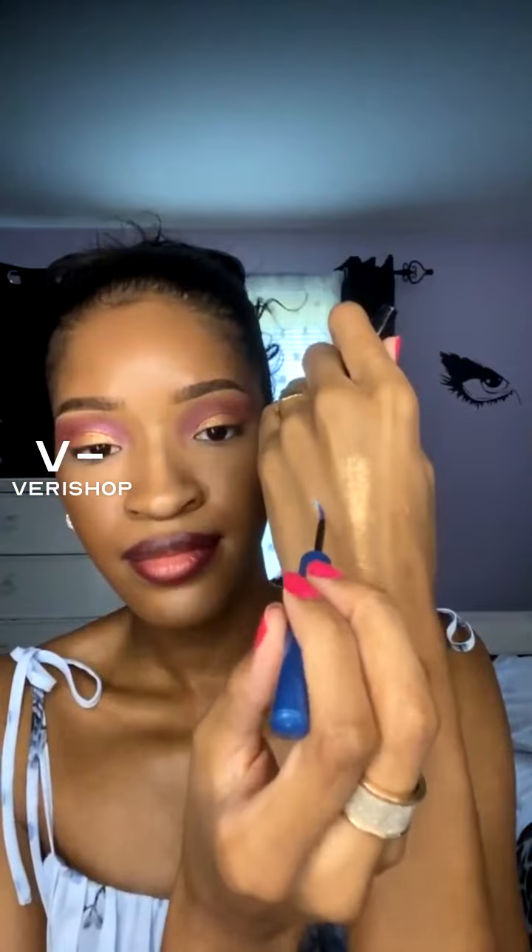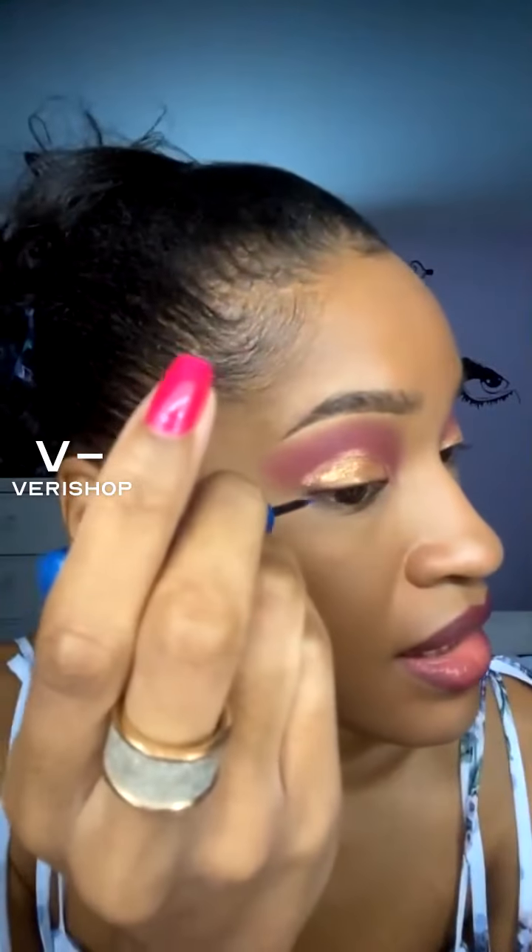I love this — I have it in burgundy as well. This is in the color electric blue. Let me swatch it for you guys really quick and I'm gonna put it on the eye. I'm speechless — oh my god, that's stunning! Blues and purples are great on brown eyes, so this is great if you have brown eyes.